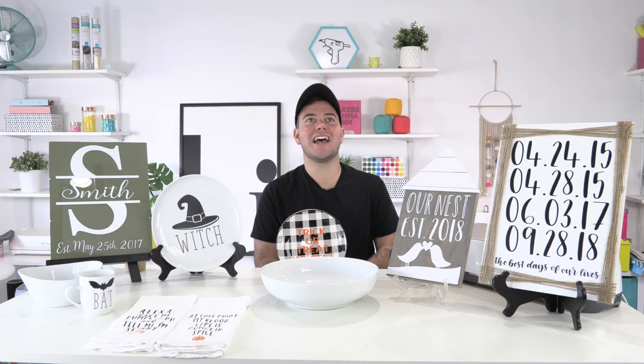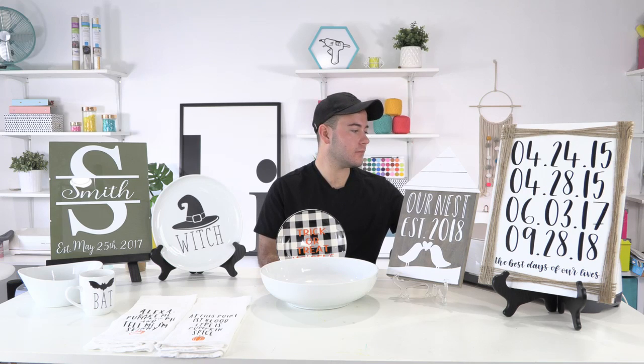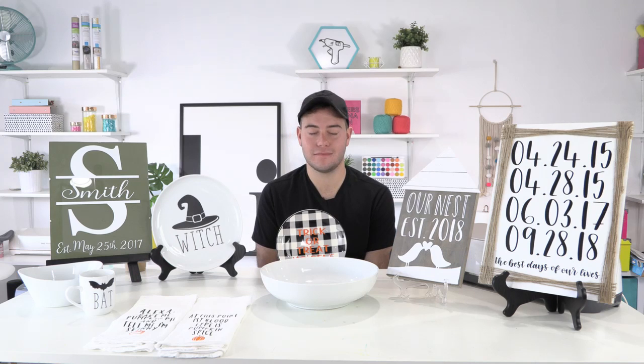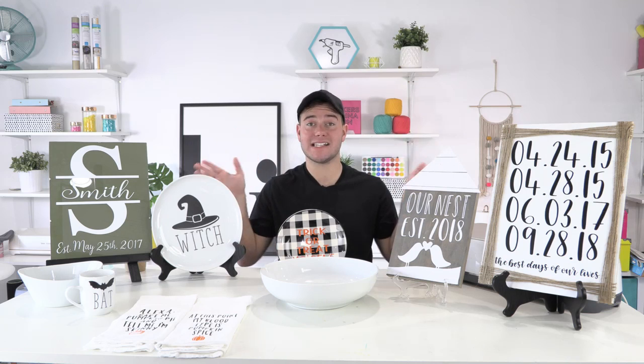Jenny says she has so many posts of things she wants to make with each release. The releases help a lot — think about how impractical it is to go through 70,000 cut files to find the one you need. With scheduled releases and videos like this to show you things that you can make and inspire you with each collection, it's just a much better way to do it. It is so much fun.